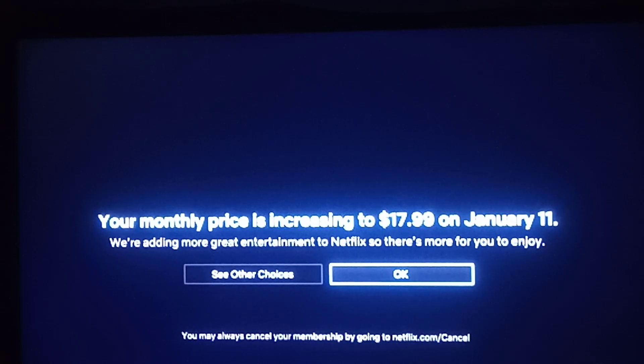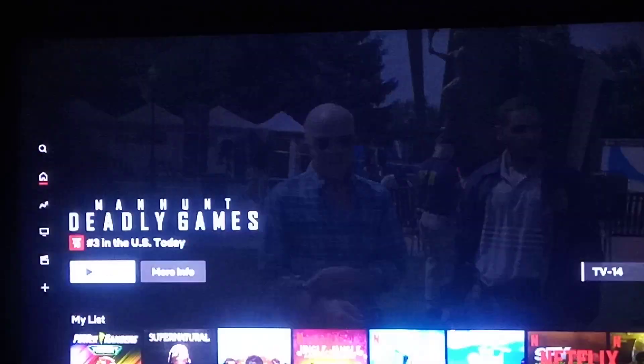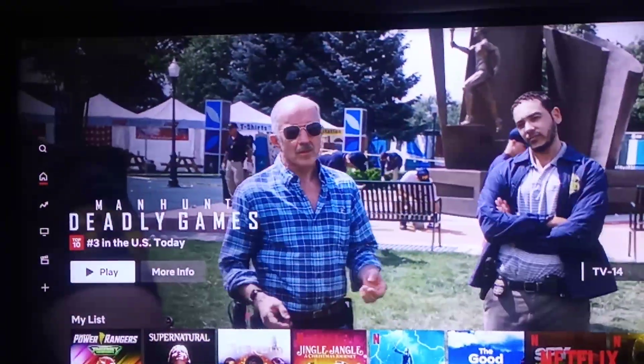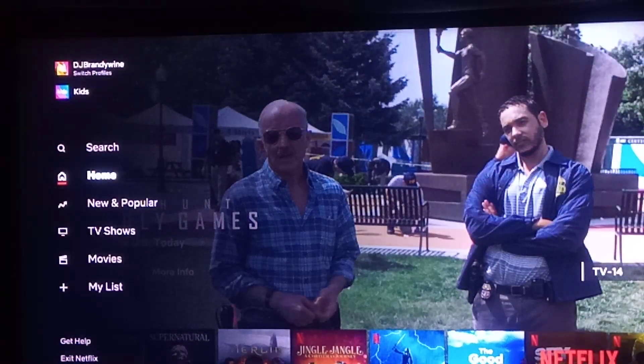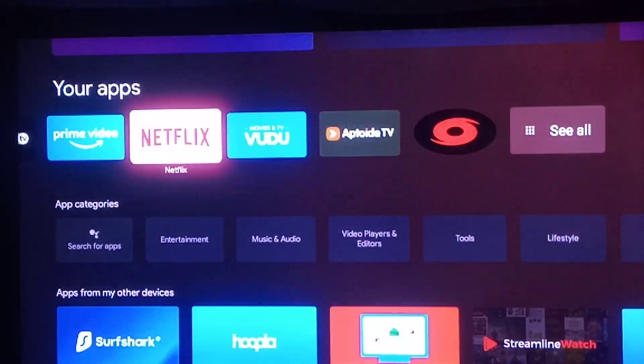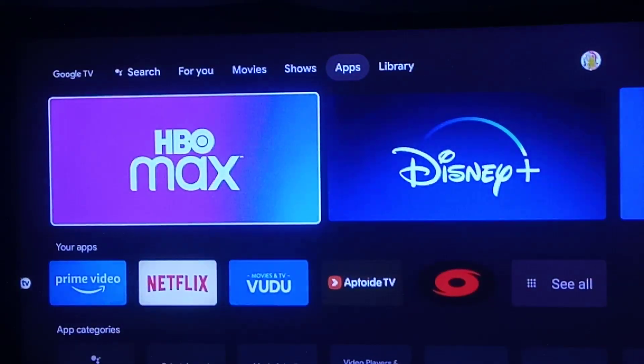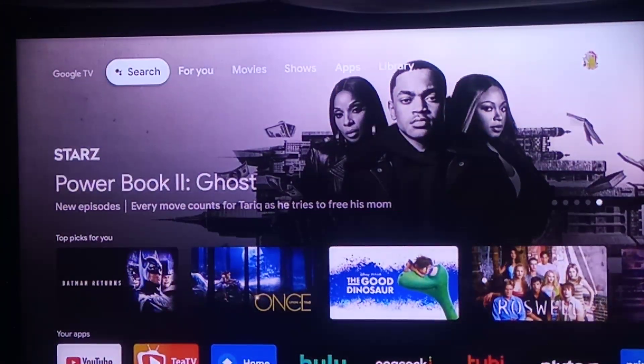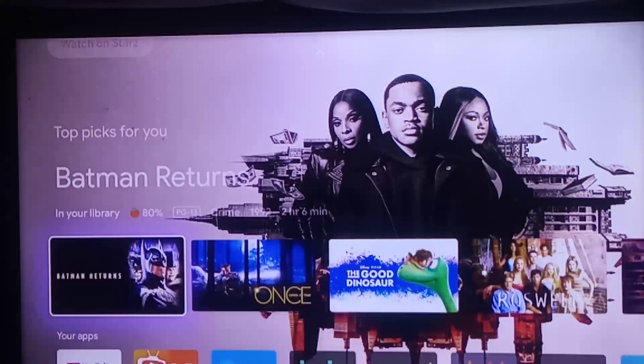Hulu actually opens up automatically, which I like. That's actually cool about this new Android TV setup. Netflix is raising the price. Anyway, there you go. It didn't do that thing this time. Once in a while that old Android setup dropdown drawer will show up, but it's not such a big deal.